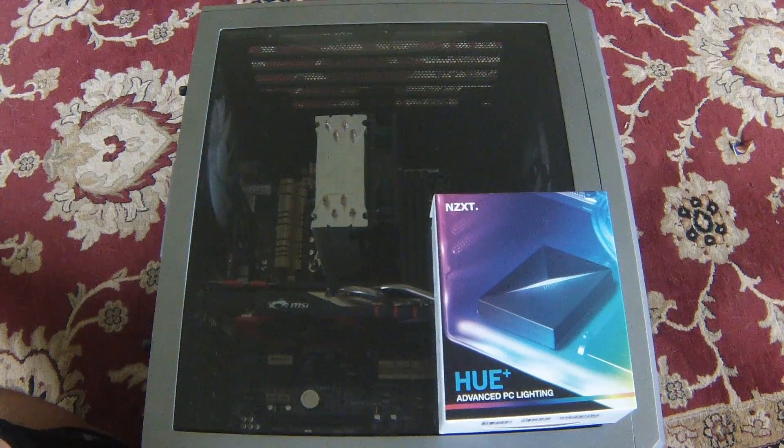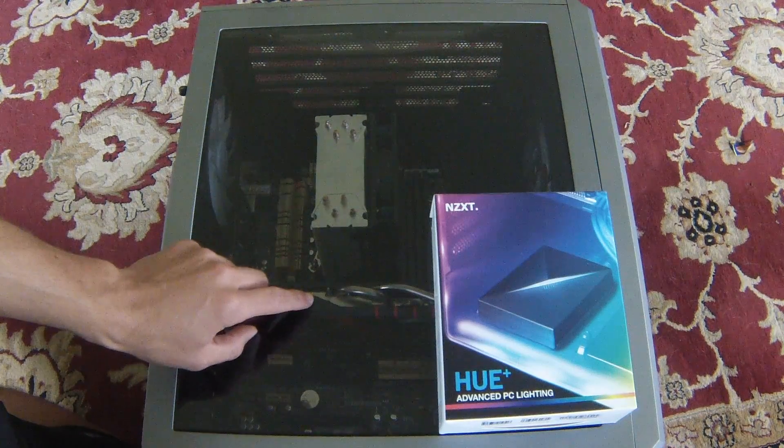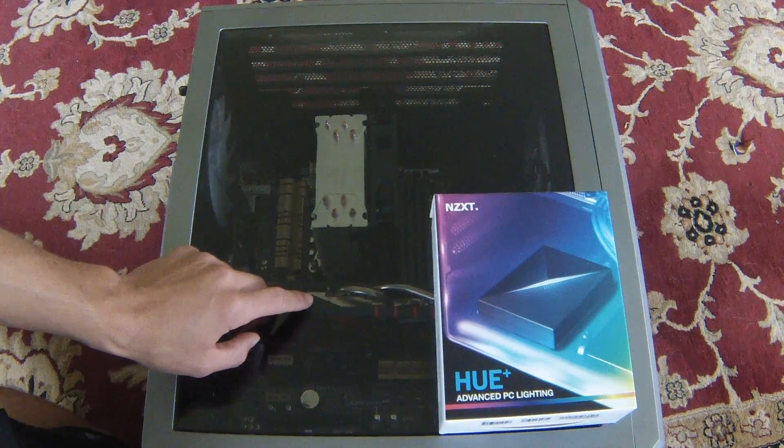Hey guys, welcome to TechView. Today we're going to be doing an NZXT Hue Plus lighting install into this PC. There's not much else to say, so without further ado, let's get started.